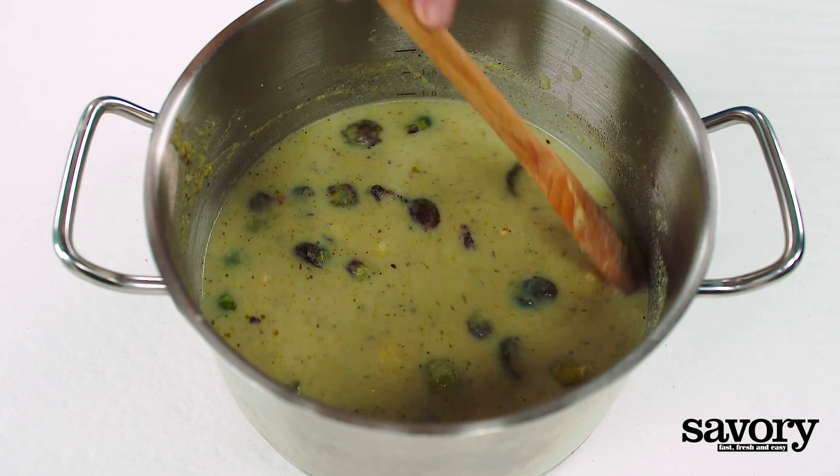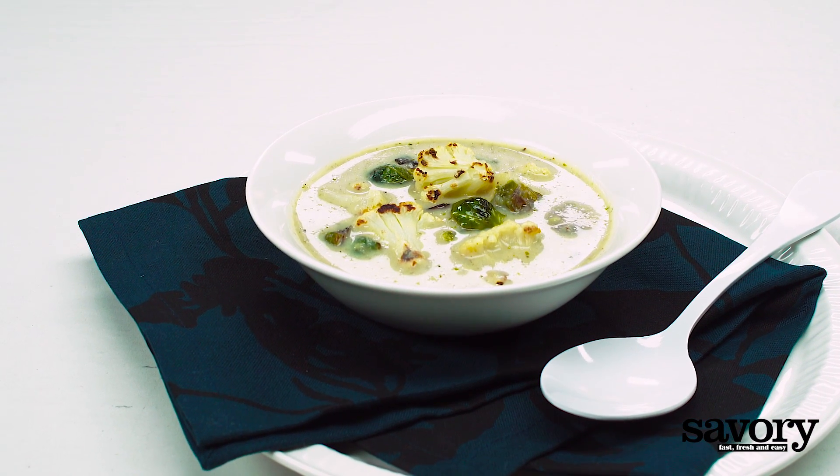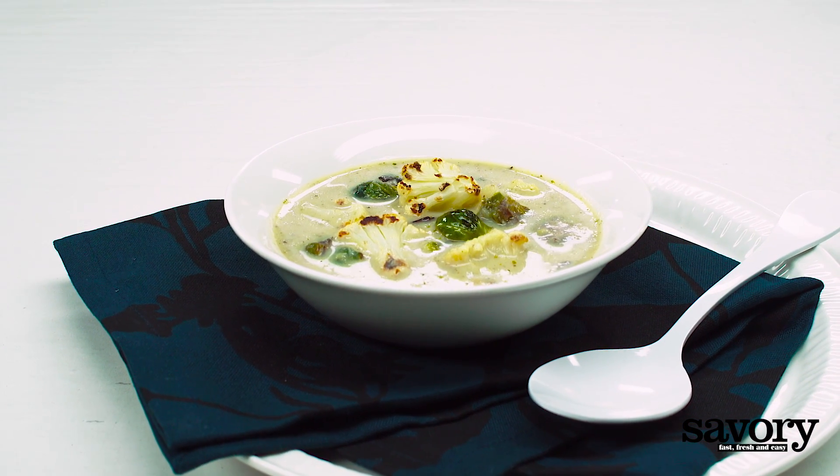Serve immediately. And that's the savory way to make creamy Brussels sprouts and cauliflower soup.